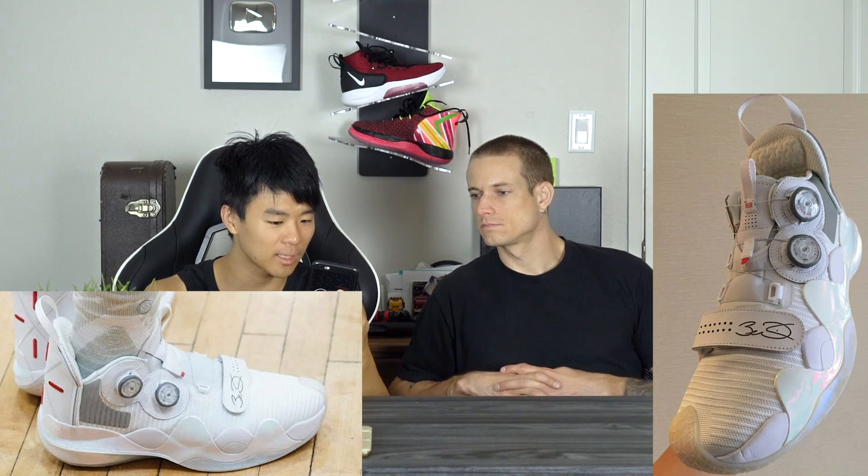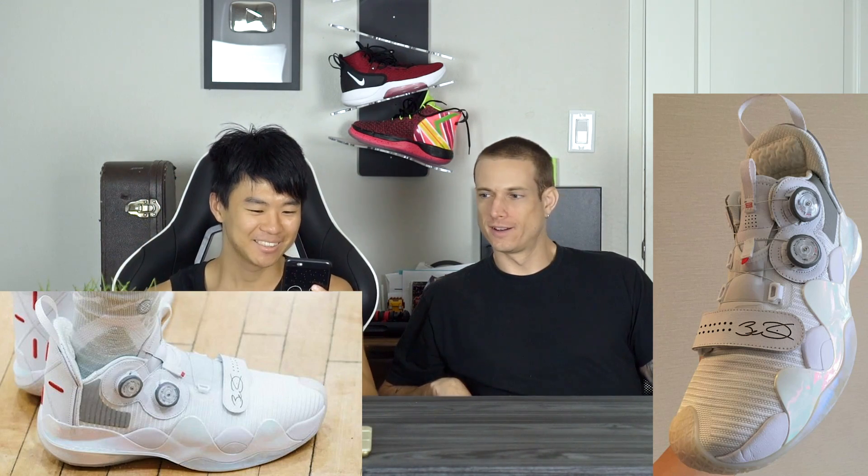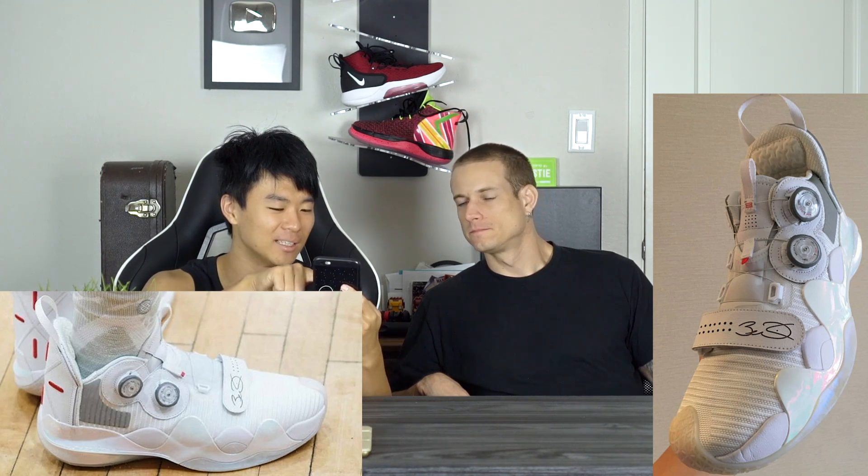The material looks super nice as well — it's like a knit slash textile material with some lines on it. And look at that rubber in the toe area — for you toe draggers, you got traction on your toes. You have a lot of caging coming up on the lateral side for lateral containment. That color is dope — it's like a pearl iridescent. And then look at all that padding there in the ankle area. That's luxurious.